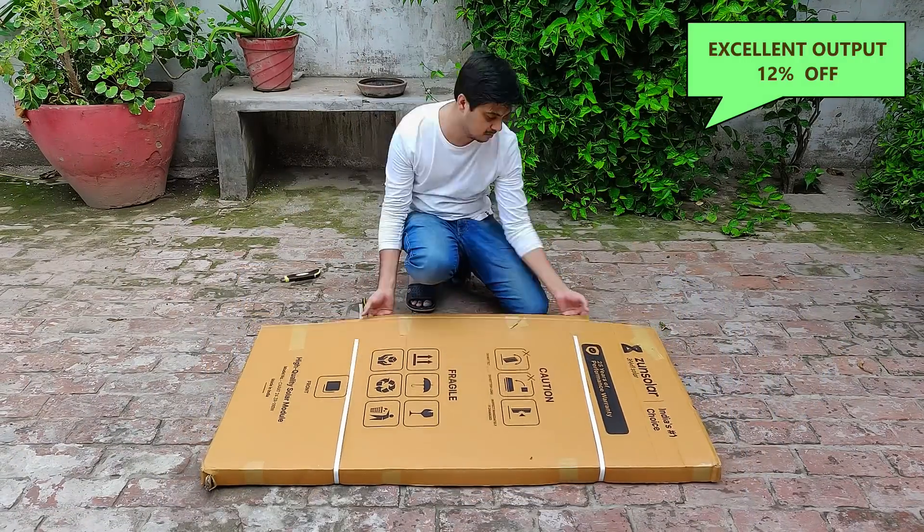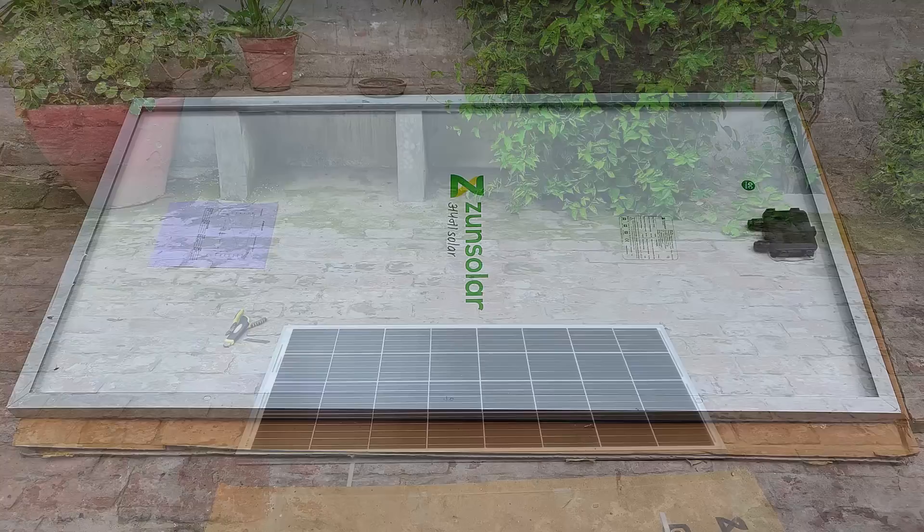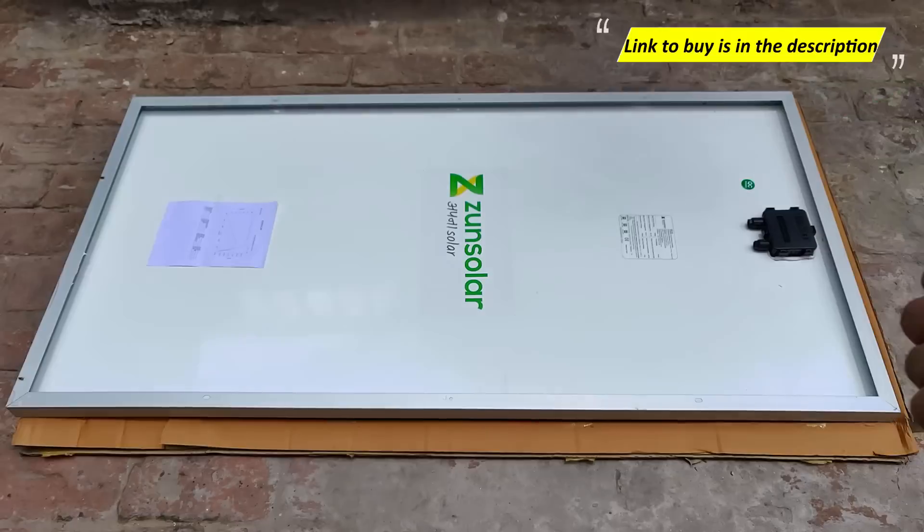Also, you are getting 12% off on the solar panels if you buy it from the Zun Pulse website. Coupon code is ELECTRON and further links are provided in the description.